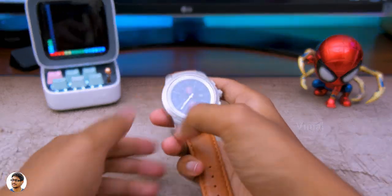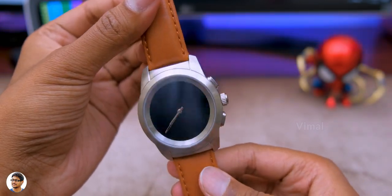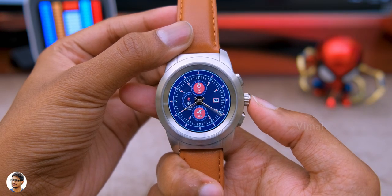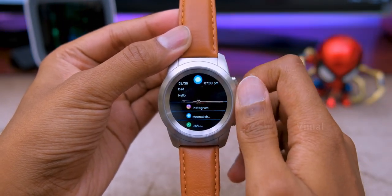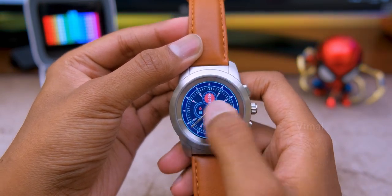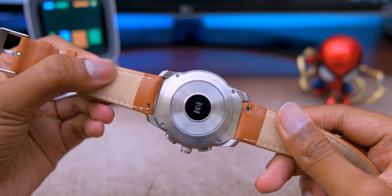That was my review on the Noise Fit Fusion hybrid smartwatch from Noise. It's a pretty good and unique smartwatch for the price — good build quality, 50m waterproof, nice display with smart mechanical hands, a digital crown, and lots of smart features. The only downsides are the lack of Bluetooth calling, no sports/fitness activity tracking, and no built-in GPS. But for Rs 6,999, it's a great option. Link in the description below. Hope you enjoyed it — give it a thumbs up and subscribe for more videos.